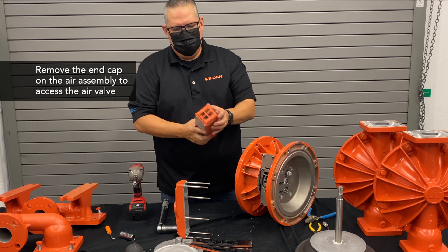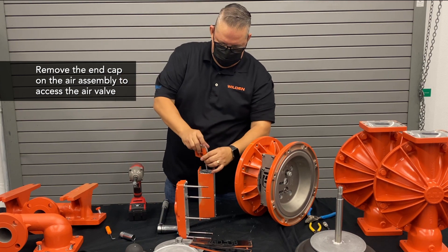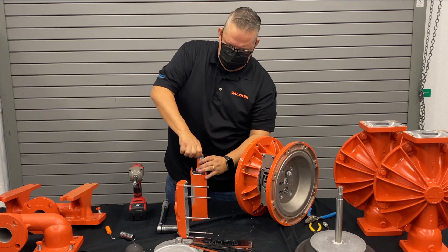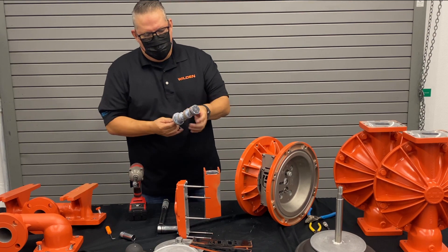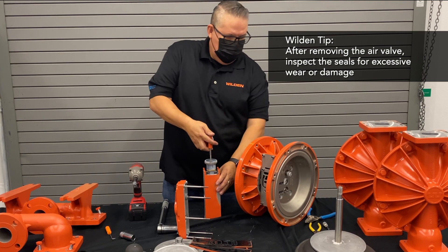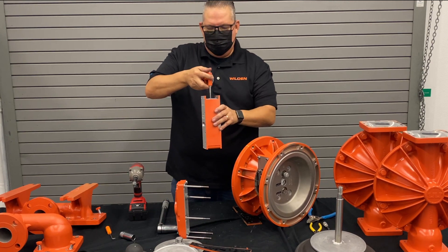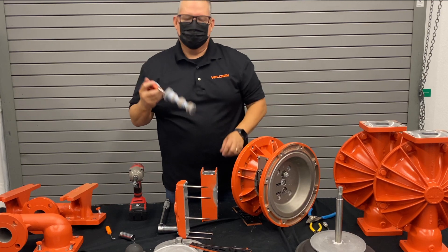To access the air valve spool, remove the end cap, then use one of the bolts from the muffler plate — run it back through the end cap and thread it into the large end of the air valve, which has a quarter-twenty thread. Using that as a tool, pull it out and inspect the seals — make sure the seals are good and intact and that everything moves properly. A good test: if the air valve spool will hold the weight of the air valve body, the spool is still good and can be reused. If the air valve body just falls right off, the spool needs replacing.